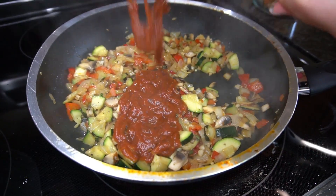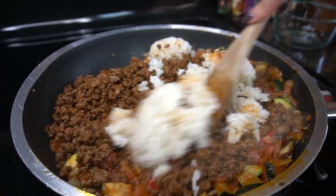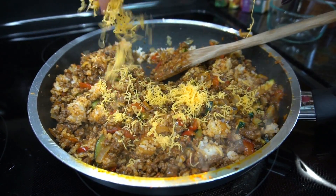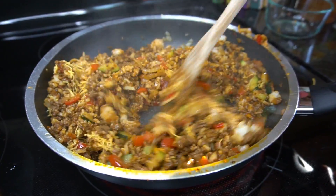Once the veggies are cooked down, add the rest of the tomato sauce, the seasoned beef, and the rice. Give everything a good toss together. I also like to add a little bit of shredded cheddar cheese to give it an extra kick. This filling looks so amazing I would honestly just eat it without the pepper.